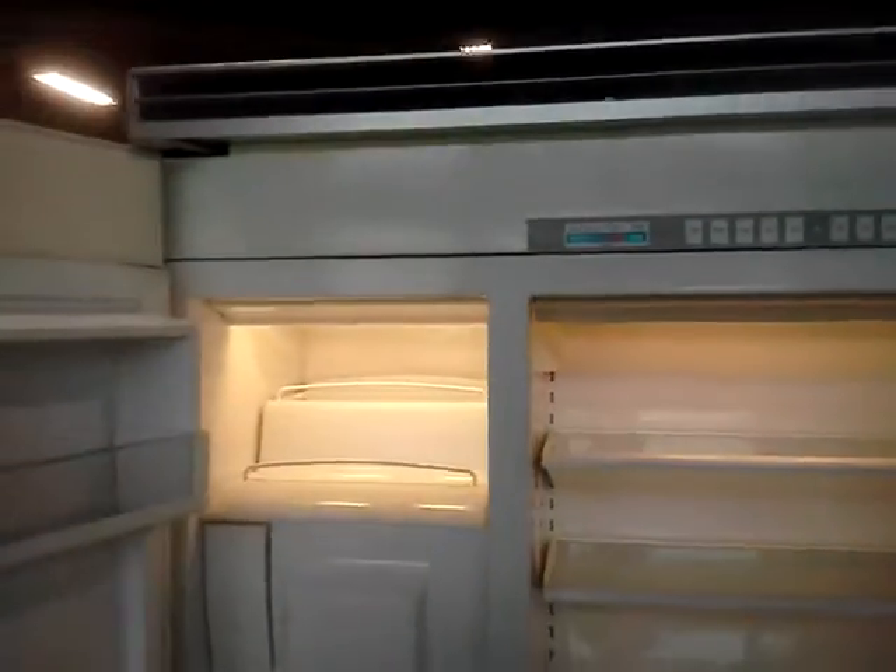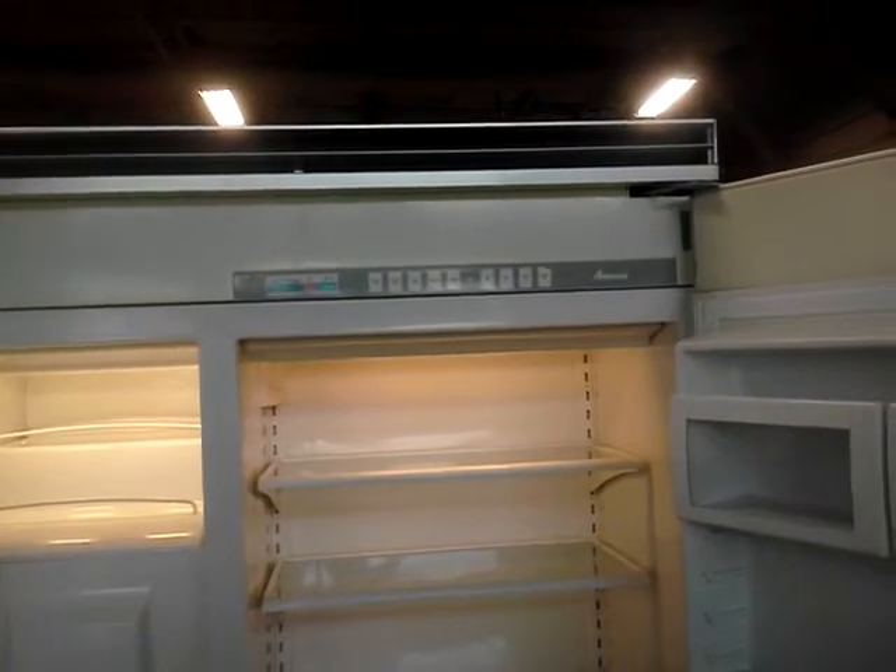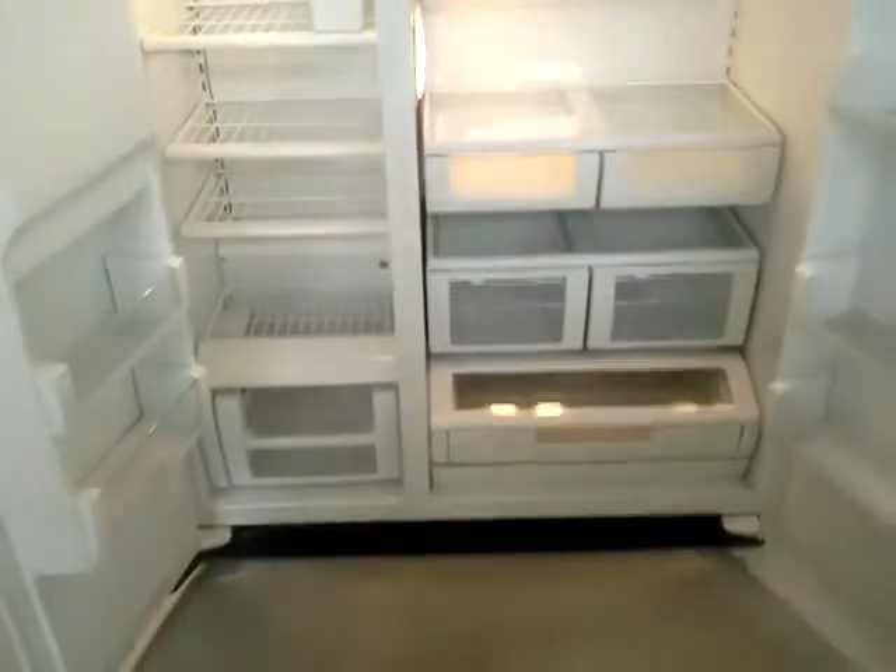Here's the door. It's got the ice maker there — that's a pretty massive ice maker. Nice little drawer right there. Amana made the refrigerators for Viking, so that's why it's got the Viking styling cues. Very stylish refrigerator.